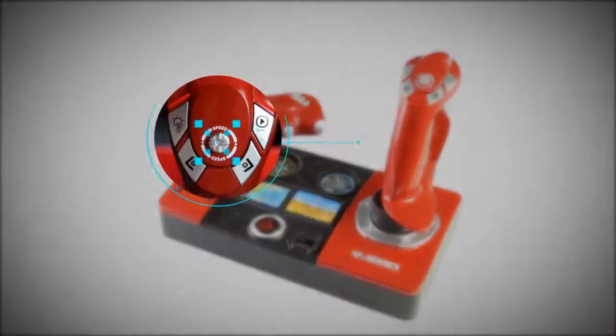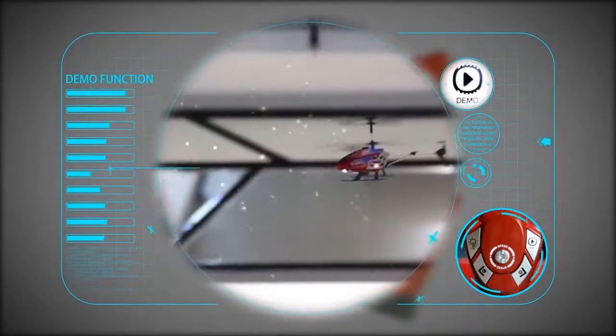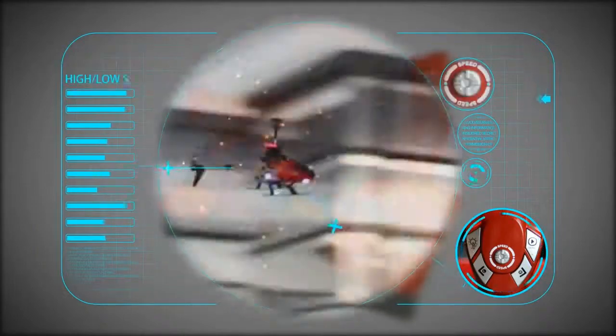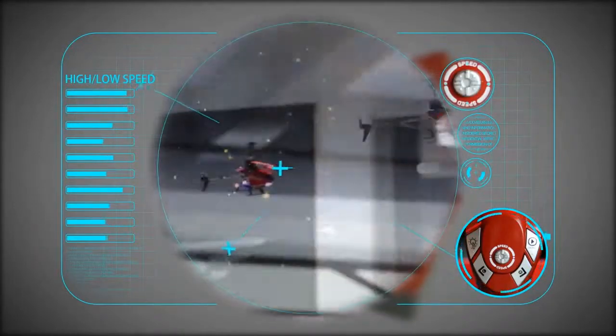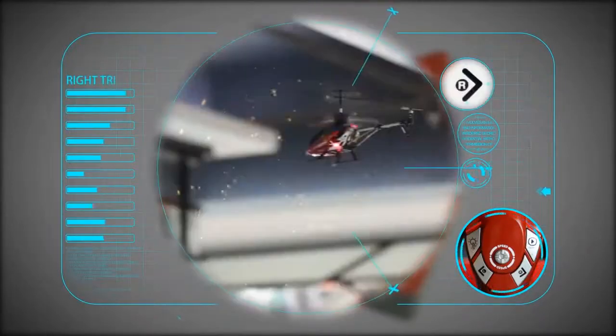Function switch. Demo function. High and low speed. Left trim, right trim.